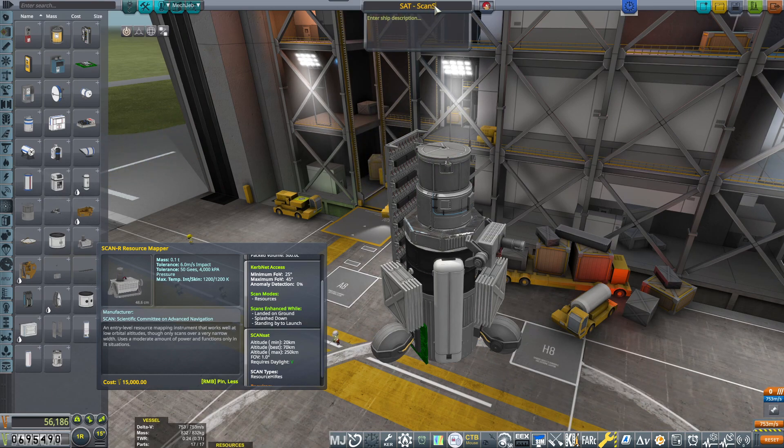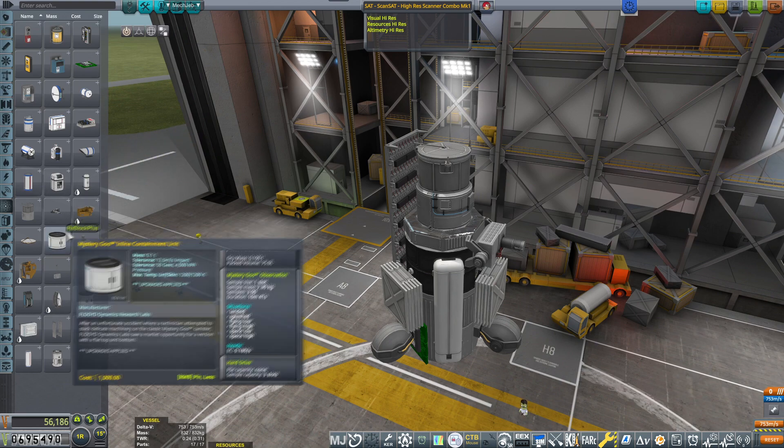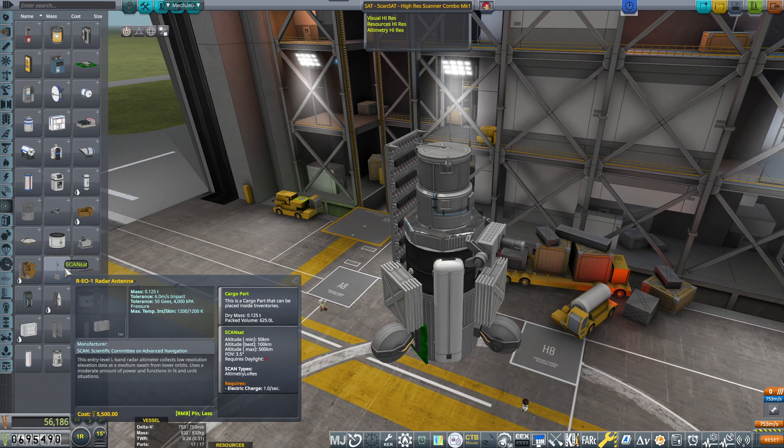What's the delta-V? 753 meters per second — that's good. ScanSat high-res scanner combo mark one, because it can scan anything from the 250 kilometer orbit — roughly visual high-res, resources high-res, and altimetry high-res.